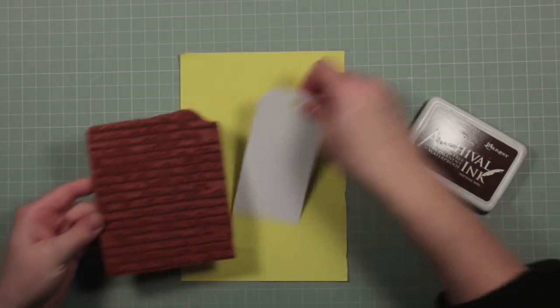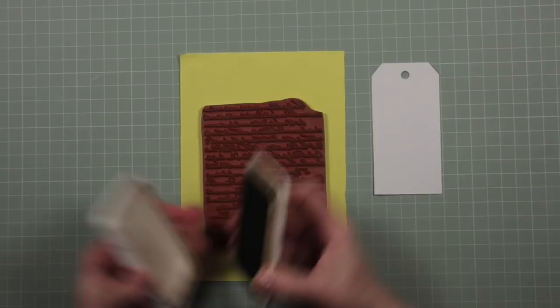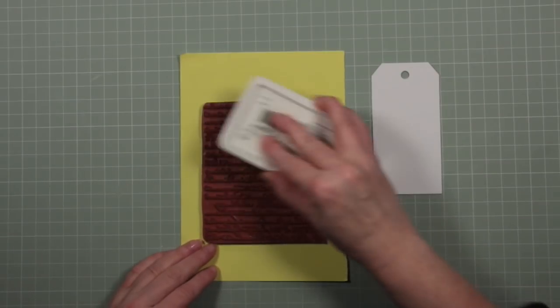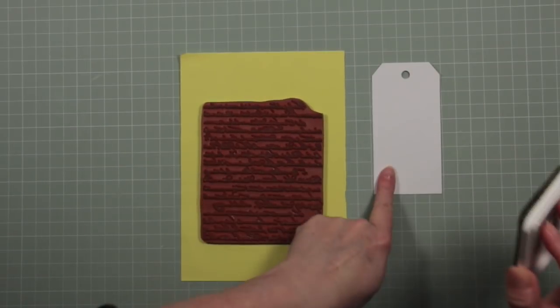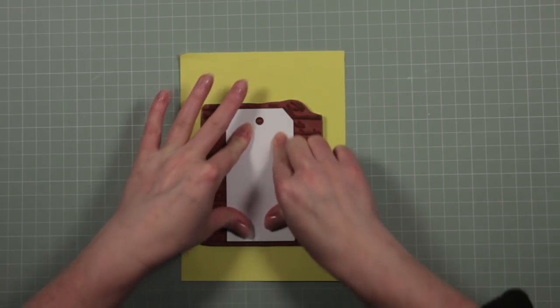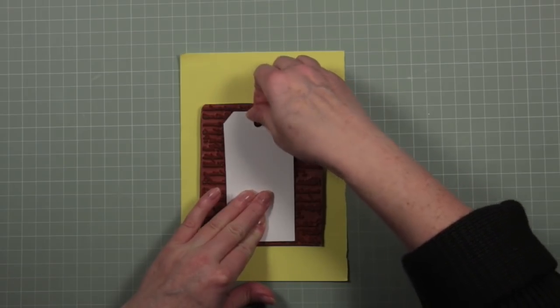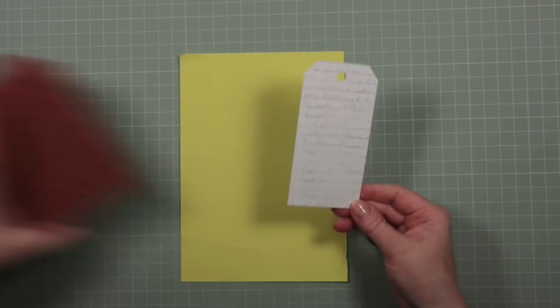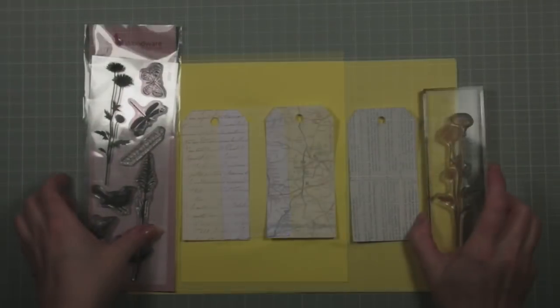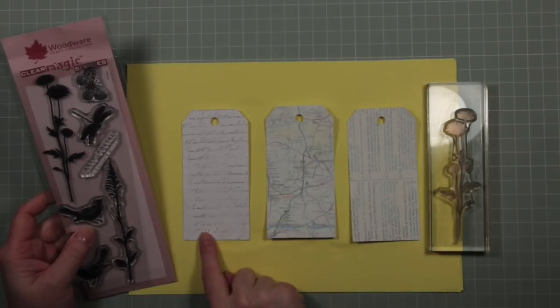While the other pieces are drying I'm going to ink up my stamp and put some of this on the background of my plain white tag, and that will give me a good crisp outline like that.